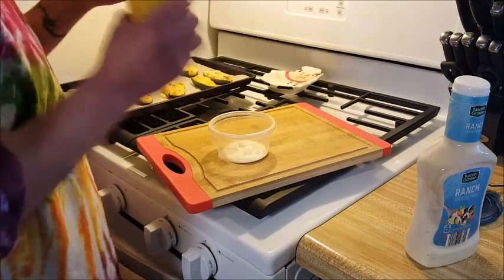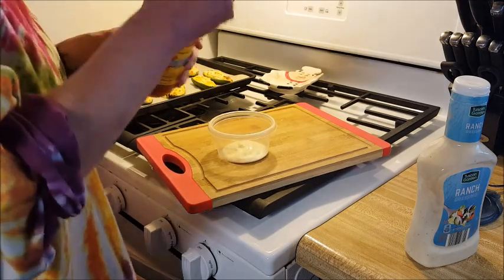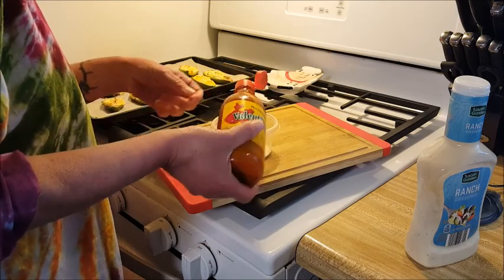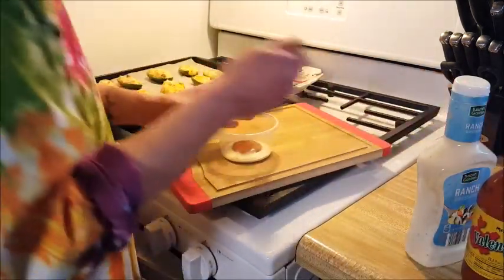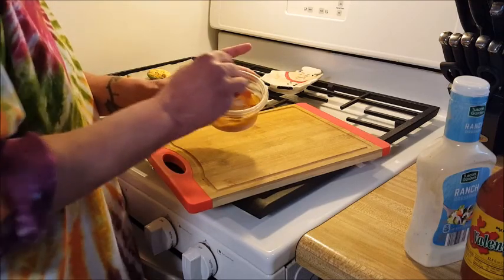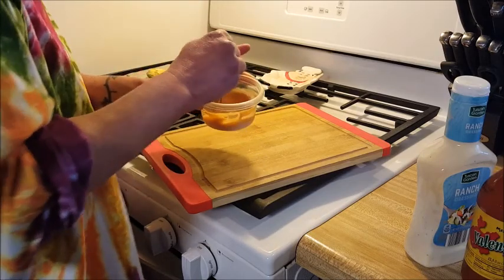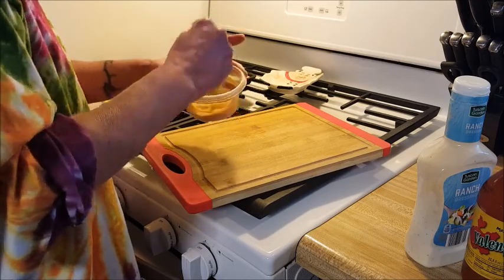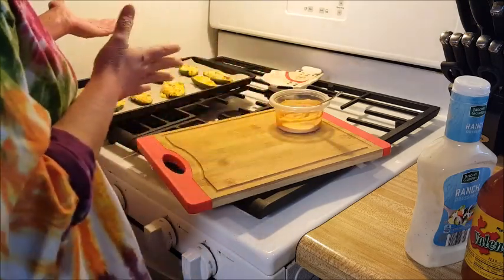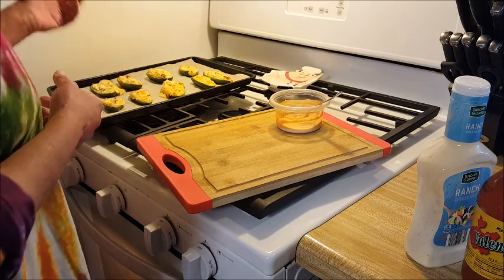We're going to add a little bit of hot sauce - this is Valentina Mexican hot sauce from the dollar store. It's good - not in-your-face hot, it has a really good vinegar flavor. Just add as much as you think you might like and give that a little stir, and just like that you have a sauce for your jalapeño poppers. This doesn't take much time - probably five minutes to chop things and then 15 minutes to bake. If you're going to a party and you want something you can eat that's not full of carbs, make some jalapeño poppers.